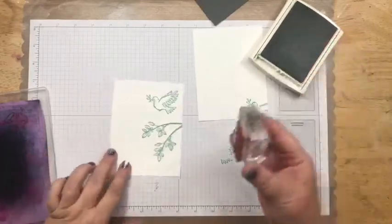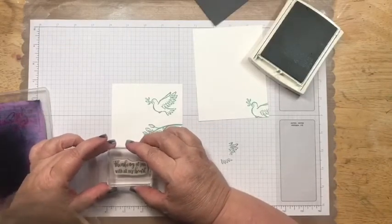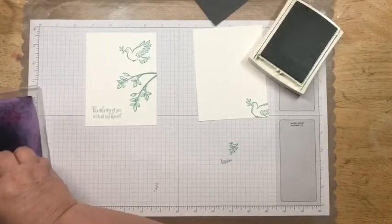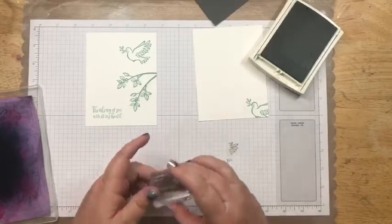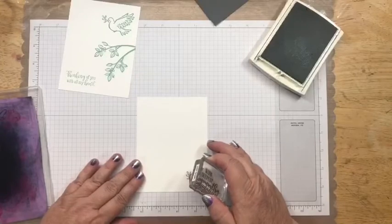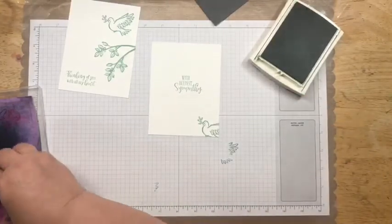Let me get this lined up and put the sentiment kind of down here. Then I'm going to come in with 'With Deepest Sympathy,' also from the Peaceful Moments stamp set. Unfortunately, I have needed several sympathy cards lately. So there's all the stamping done.